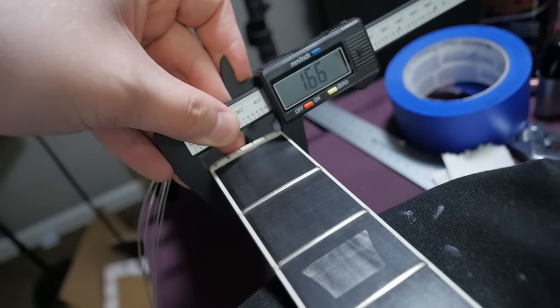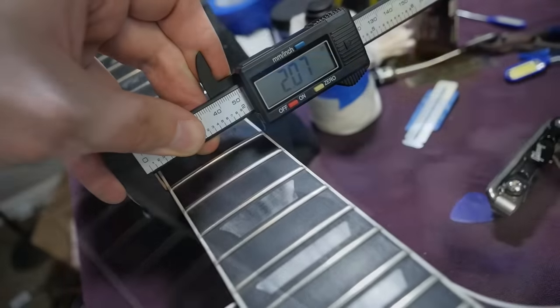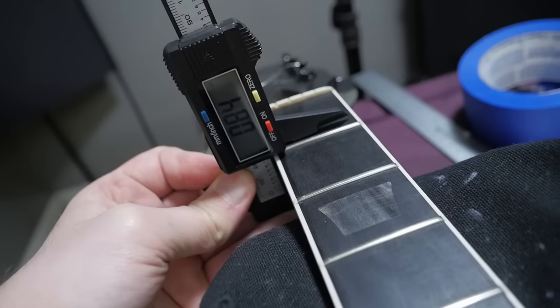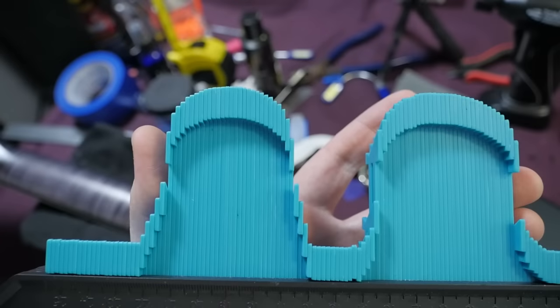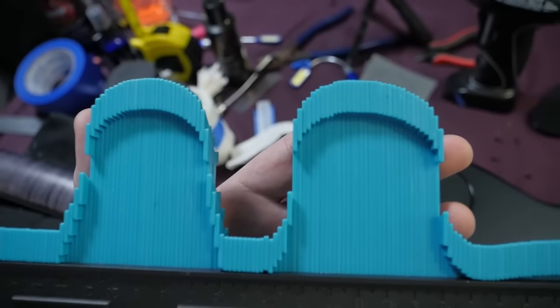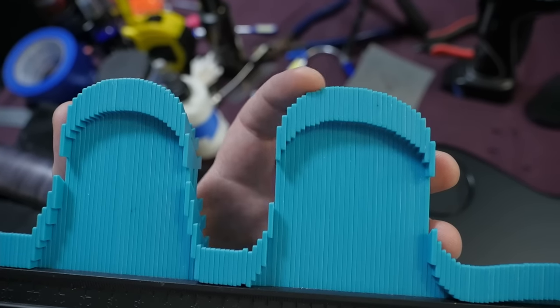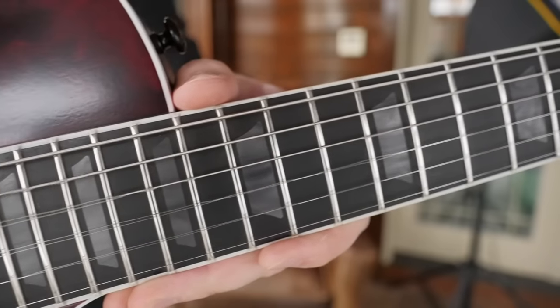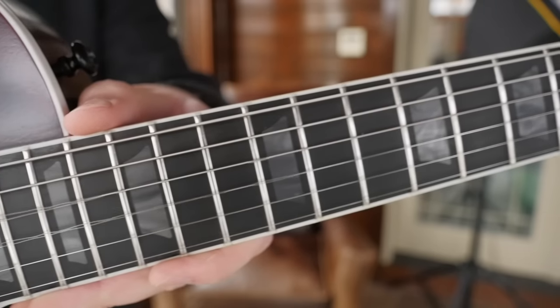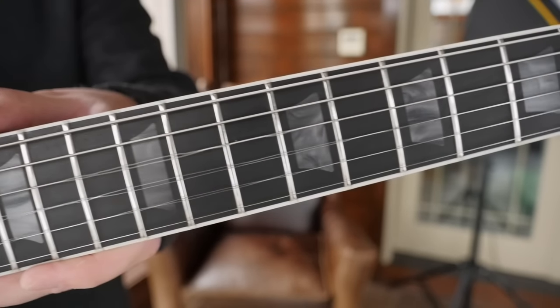Nut width is 1.66 inches; by the 12th fret, 2.07. First fret neck depth 0.84 and stays pretty skinny at 0.9 by the 12th. You can see how it's just a little bit more humped at the first fret and then a little slimmer at the 12th. Is it a huge feel difference? No, but for some players that might be the difference they need, especially with the compound radius up front.